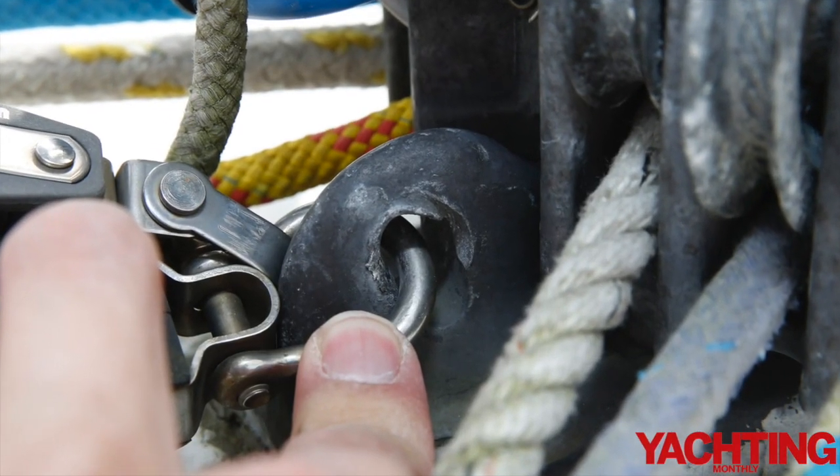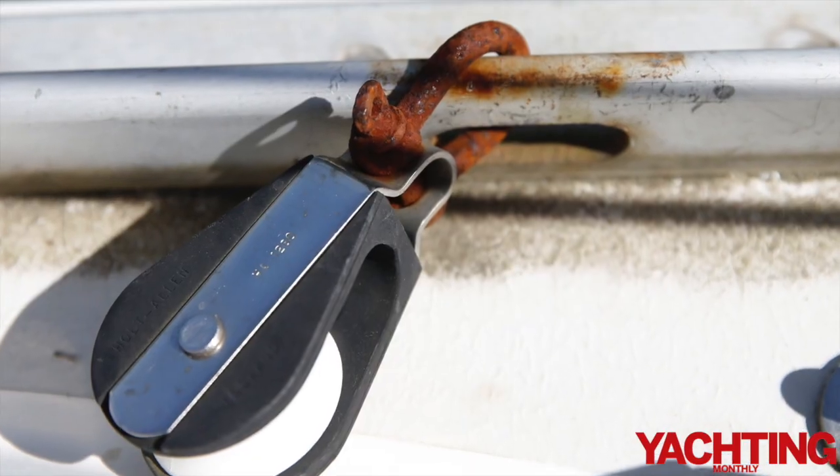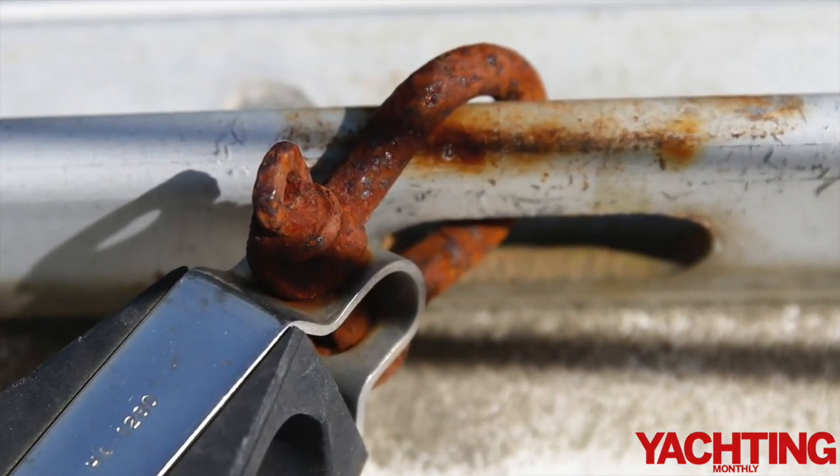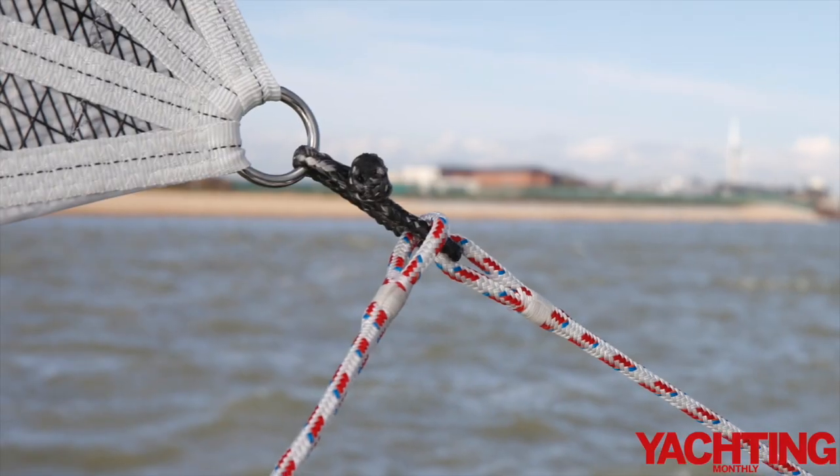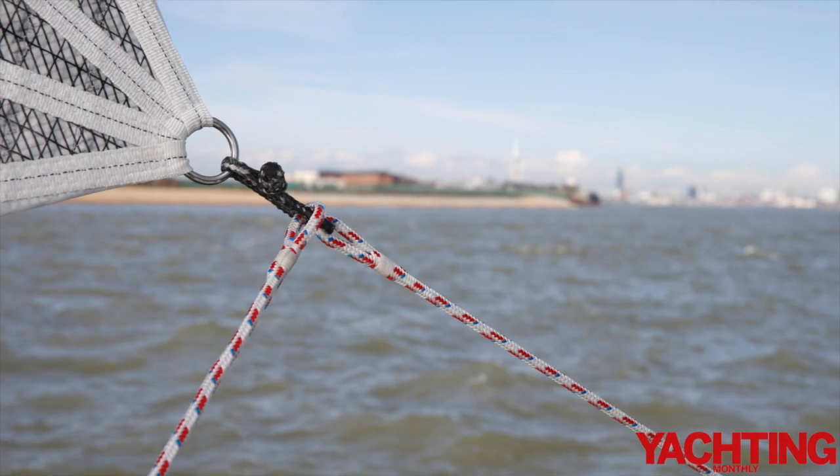Why do you need one? They are kind on your boat for a start — they don't wear away fittings, they don't corrode, they are lighter, they won't shake free, and there's no pin to lose. And yet they are strong, if not stronger, than their metal alternatives.